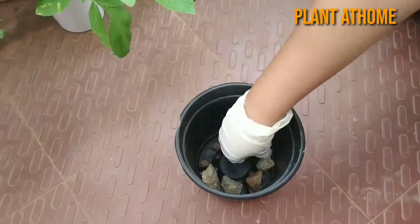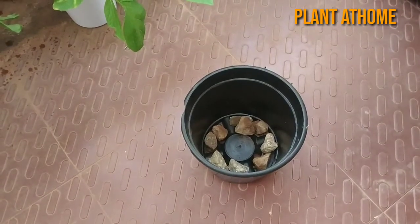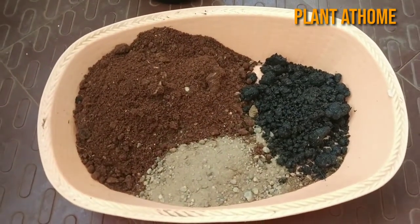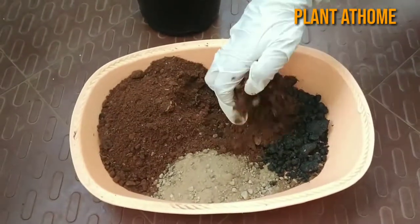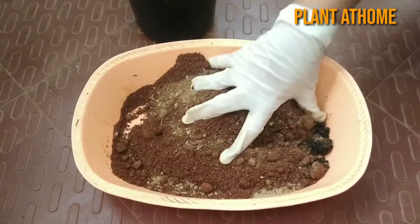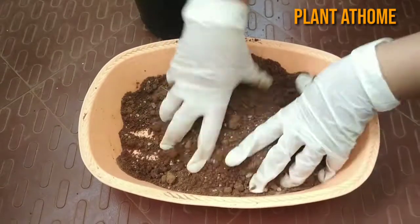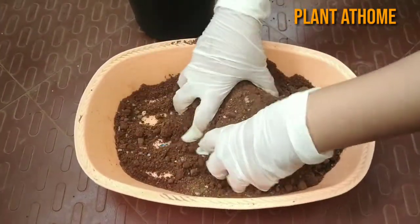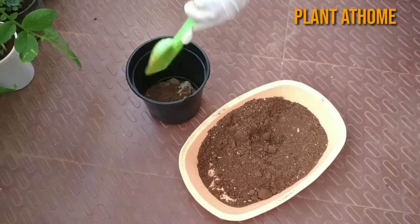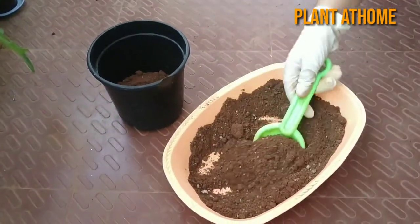You can take 50% garden soil, 25% sand, and 25% bio organic compost, and mix all the soils properly. This helps the ginger for better growth. The organic compost provides sufficient nutrition and holds water for better growth of the ginger plant.